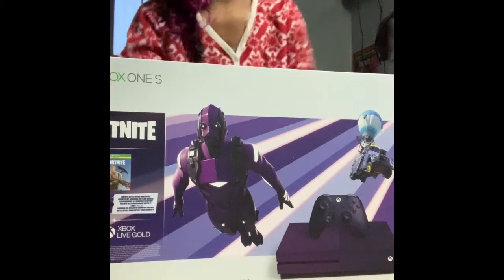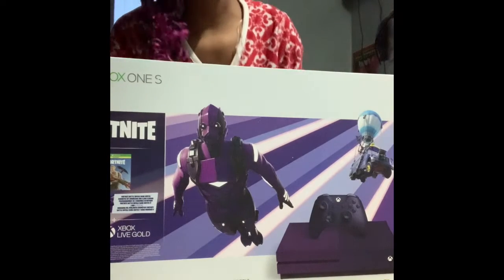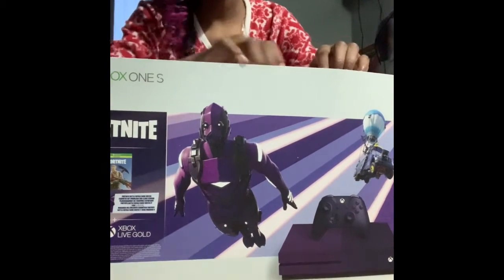Hey guys, nice to have a look. I'm back with another video. And today we're going to be unboxing my new Xbox. And it's purple Fortnite — one of my favorite games. And I'm going to unbox it. So let's see.